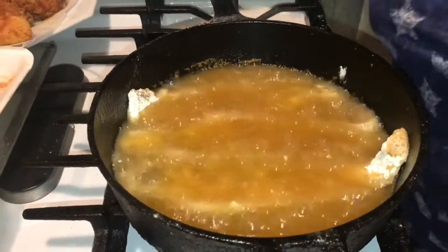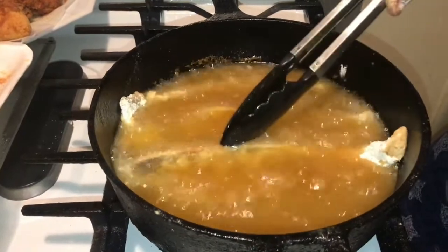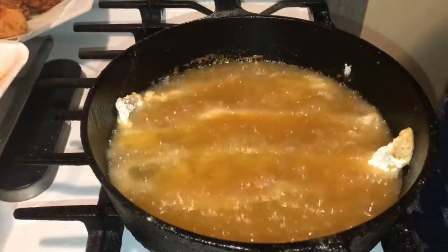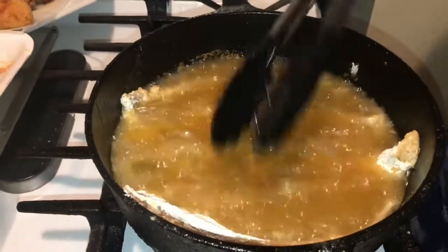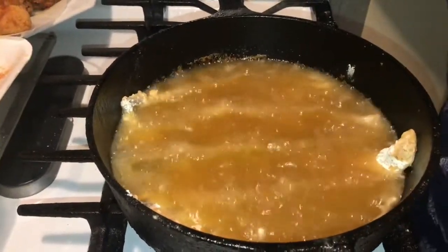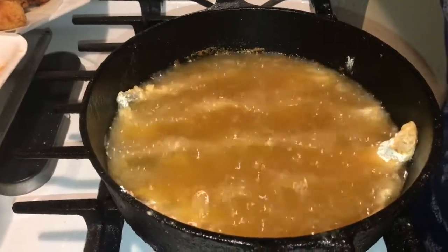Okay, we just want to move these over just like that — and that's it guys. So I have my fish going. Once it's ready to turn I'll be back and let you guys see what's going on with the whitening fish.